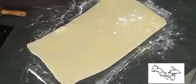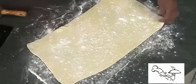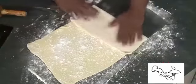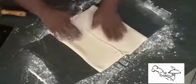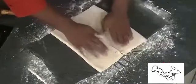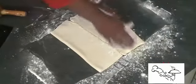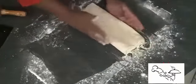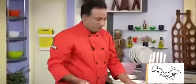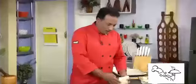Sprinkle the flour — this flour will also help form nice layers. Now fold it in half like this, then fold the other side over too. This is the book fold. Sprinkle a little more flour, not too much. Your puff sheet is all ready now. Put it back on the tray and into the refrigerator, and you can use it whenever you want.